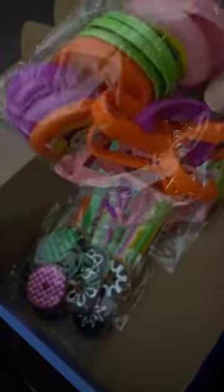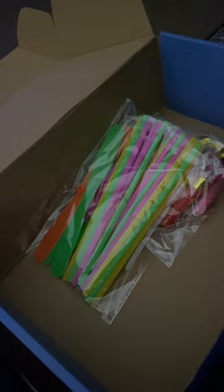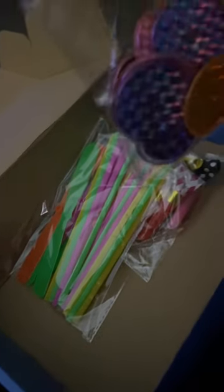I don't know what this is — it looks like some type of little game, but as I said, I'm putting it in the bags. I thought these were tops but they're flat so they can't be tops. I don't know what they are, but again, I'm putting them in the bags.